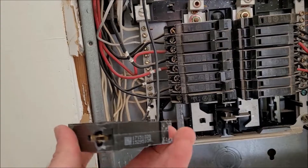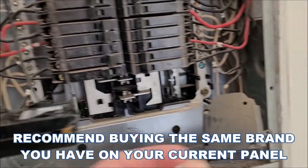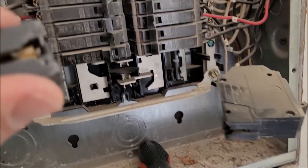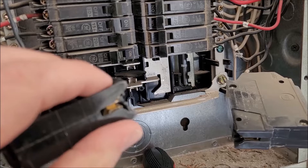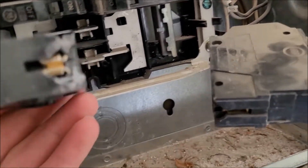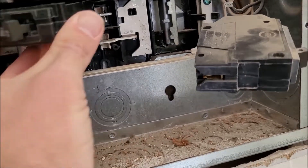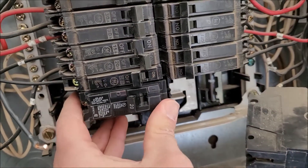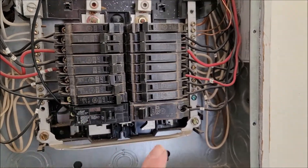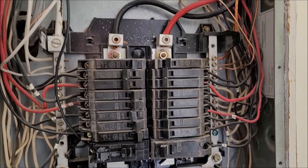I'm trying to put in this Siemens breaker but it's not fitting. I think I know why — it's because this little plastic piece already broke off trying to jam it in there. The GE panel is all open, this one is not. I'm gonna try to cut it to see if I can make it fit. This is a GE circuit breaker, this is a Siemens — all smashed up trying to get them the same. It seems to fit for the most part. Took some breaking to get this guy to fit, so next time just buy whatever brand is already on your circuit panel.